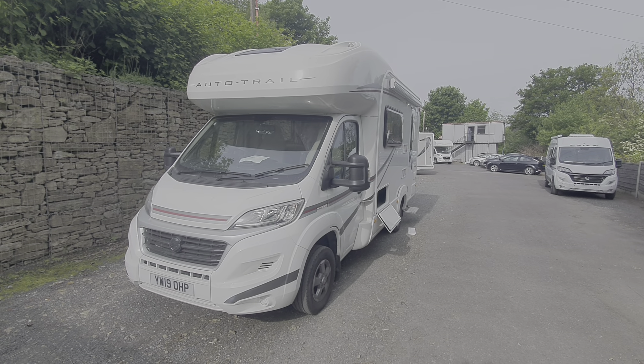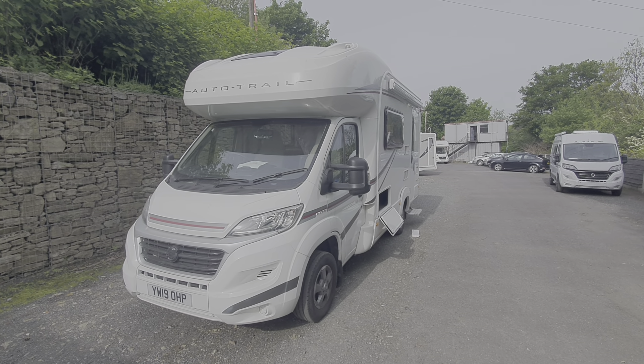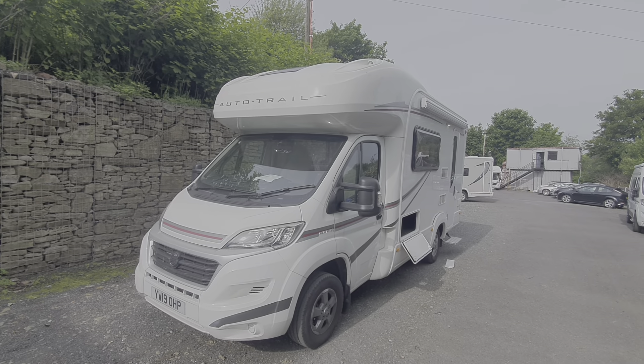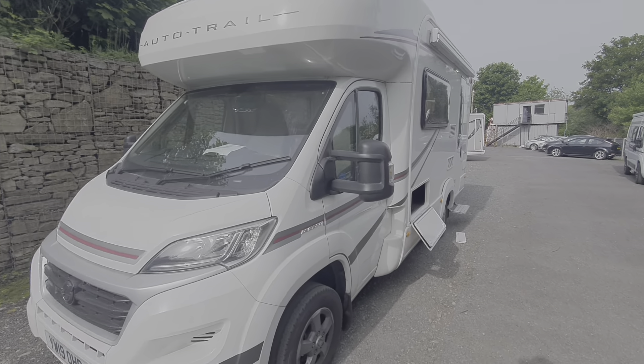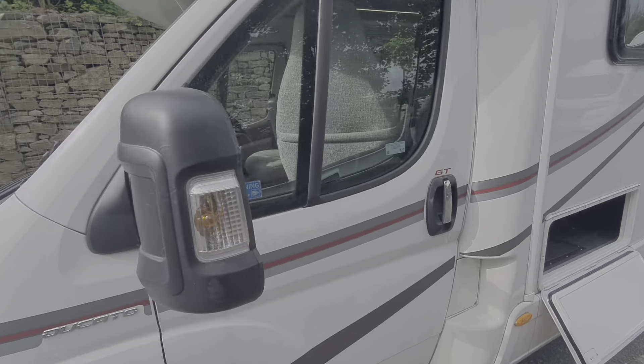Hello and welcome to the demonstrational video on the 2019 AutoTrail Tribute T615. I'll run you through the outside controls and then we'll move on to the inside.